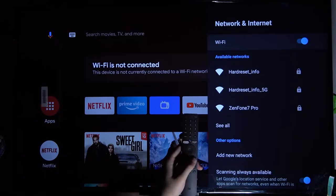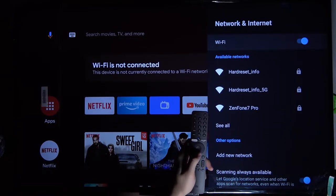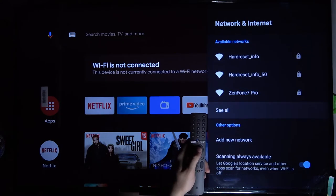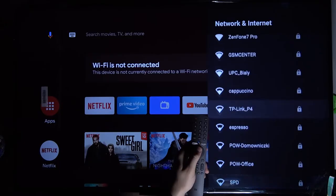Of course, we have to turn on Wi-Fi using this switcher right here. Once you do that, you are able to scroll down until you find your Wi-Fi network. I'm going to connect to the Zenfone 7 Pro.